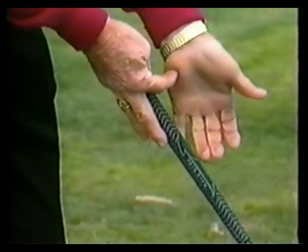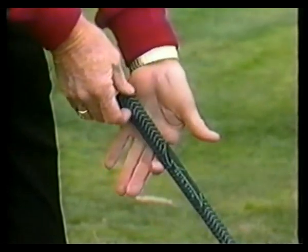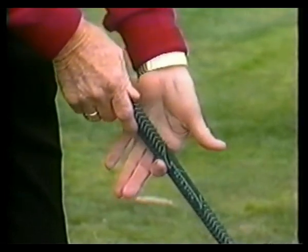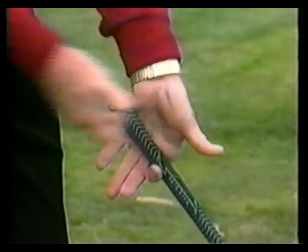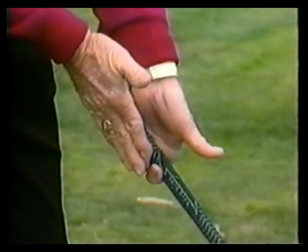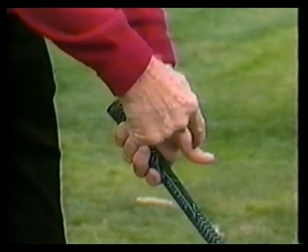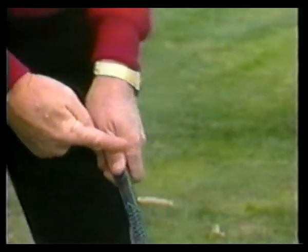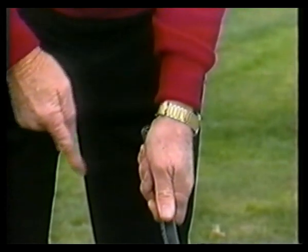The heel of the left hand and the thumb of the left hand are on top of the golf club. The second section of the index finger is underneath. The palm of the left hand is in front, and the four fingers are wrapped around the bottom side of the golf club. The second joint of the thumb is in line with the first joint of the index finger.